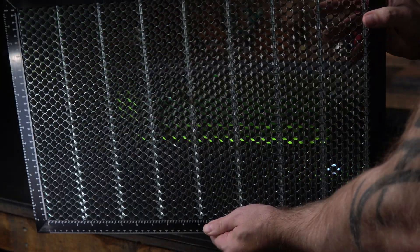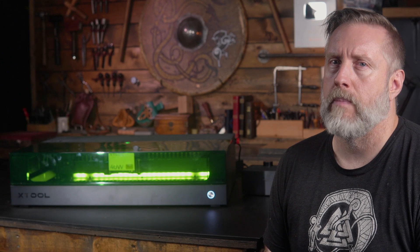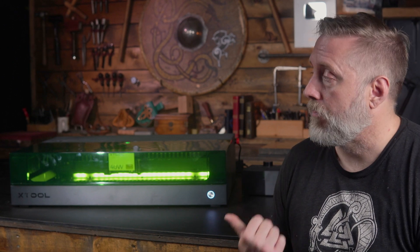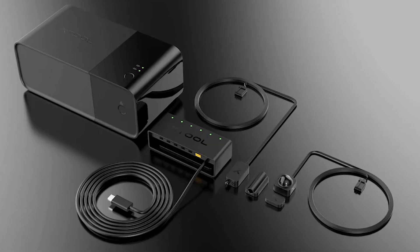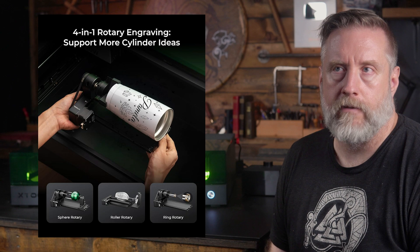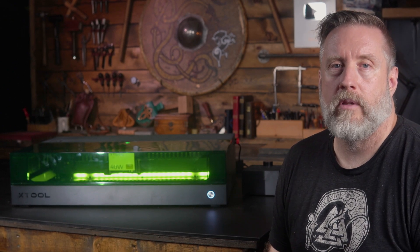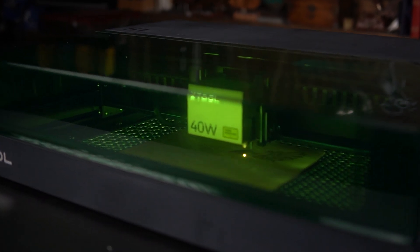The accessories that came with my review version of the S1 are the Air Assist and Honeycomb Plate. I'm not quite sure what their bundles will look like in the future, but I would say these are must-have additions for your S1 package, so be sure to at least pick those up if they are not part of your bundle. There are also a few optional accessories: a fire suppression system that will put out fires if they occur, a riser that adds more space to operate a rotary attachment, and of course the rotary attachment itself. The riser also adds a drawer to more easily remove debris from the machine, and if you have the riser, you have the option to add a conveyor belt that will greatly increase the length of material you can put into the machine.